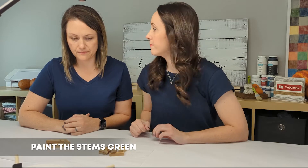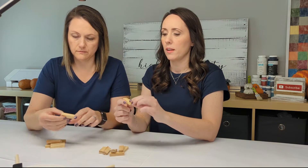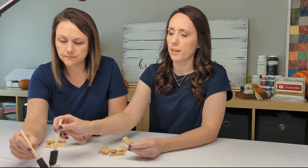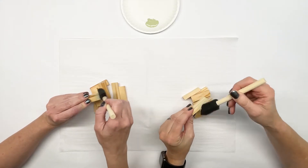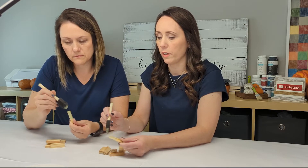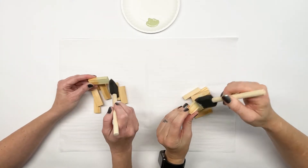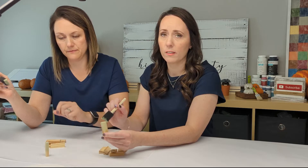All right, stems! First step: take one of your blocks. You really only have to paint the top half of it, because that's the only part that's going to show. Go green. If you want you could do two coats, but I think it looks neat with one coat — you can see the wood grain through it a little bit.